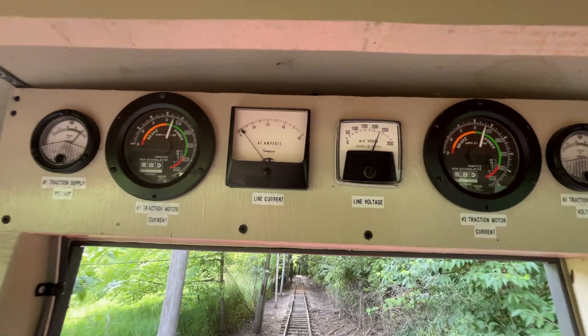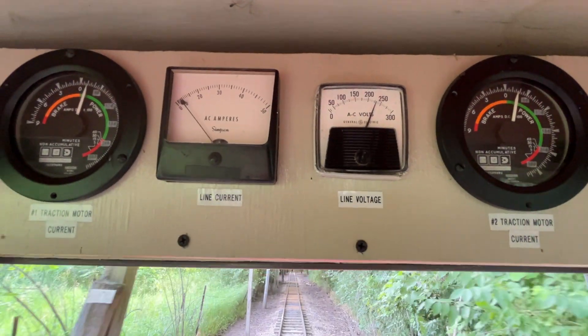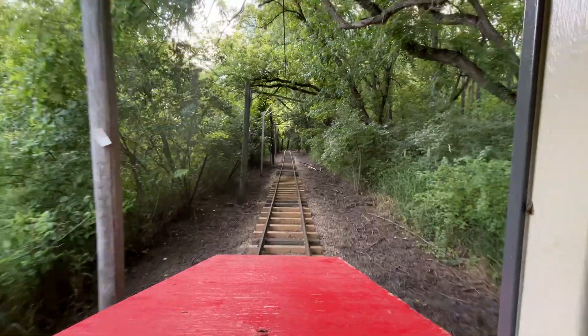It doesn't really take much power to get things rolling here — as you can see, we're barely pulling any current at all. But we need to get some speed once we get around the curve.